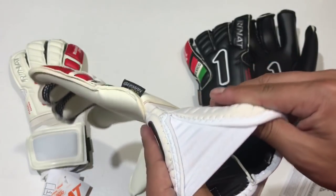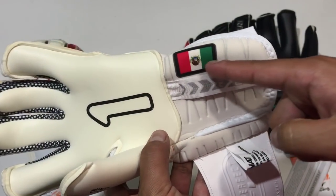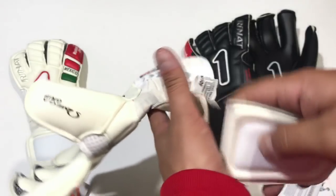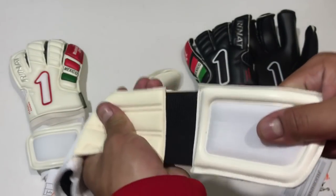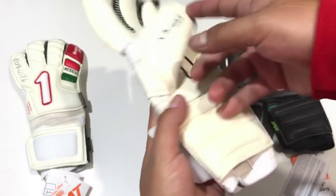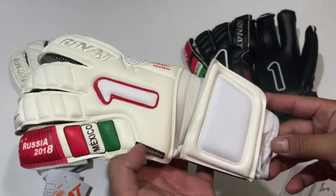En la zona de la correa y la muñequera tenemos esta zona un poquito más elástica para facilitar la colocación de los guantes. Podemos observar la bandera de México, el tirador que ya les comentaba, y la palma extendida sigue siendo la clásica que ya es tan popular en esta marca. Una correa que brinda bastante apoyo y tiene esta función de palma extendida; en ese sentido es de lo mejor que puedes conseguir en guantes profesionales.